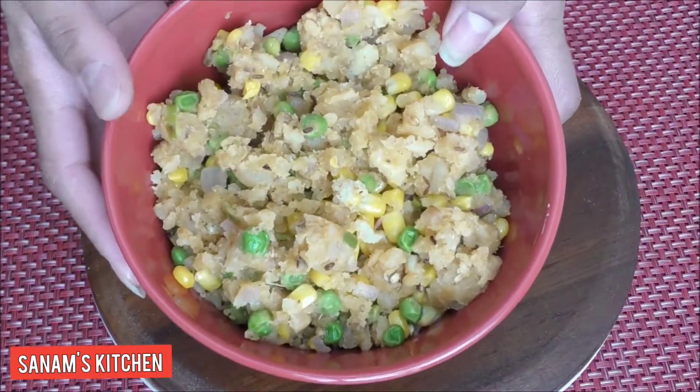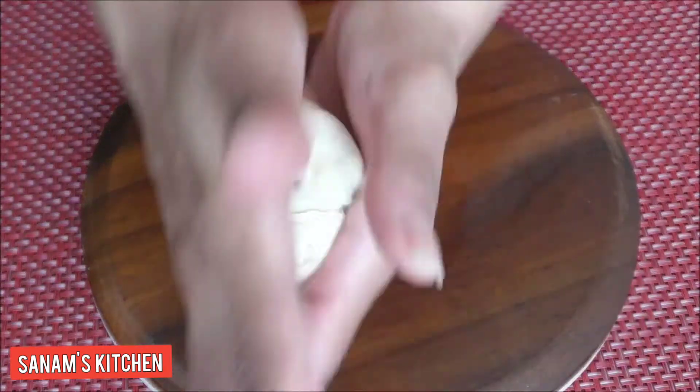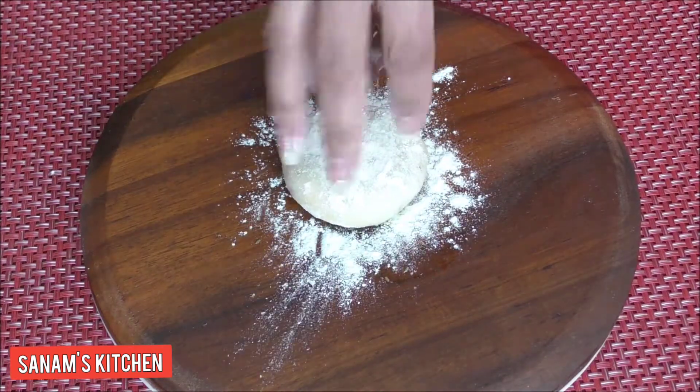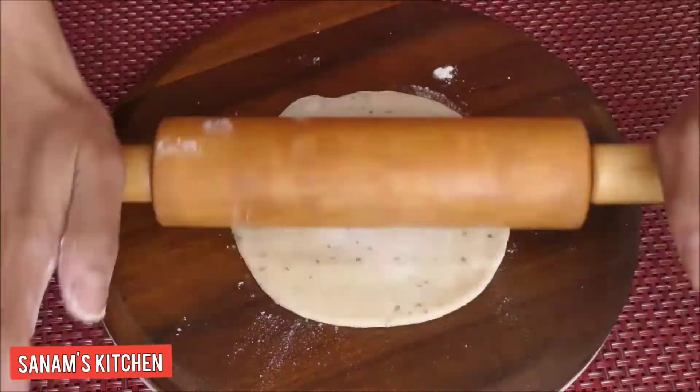Turn off the heat and let the stuffing cool down. The stuffing is ready and our dough is well rested. I'm going to take a small portion, roll it between my palms, sprinkle some flour, and roll it into a thin sheet.